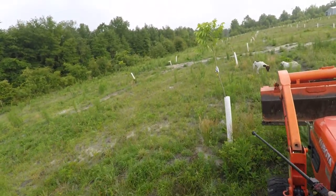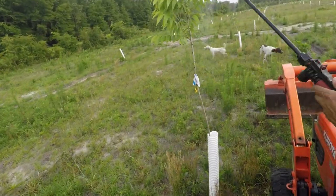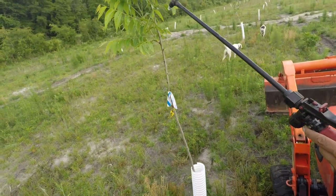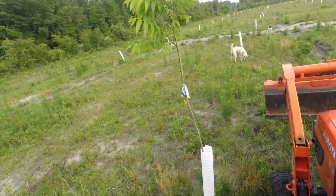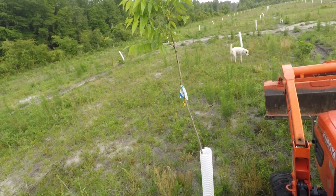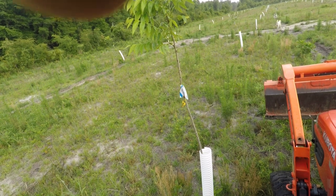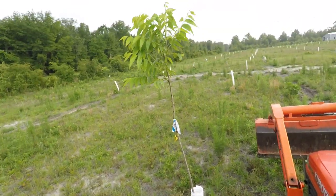My audio is giving me problems again. But anyway, I added some more zinc to this spray, and this gives me at least a chance to go see the trees, kind of take a peek at them and see how they're all doing.